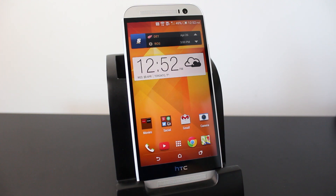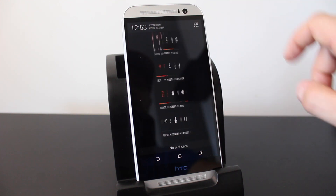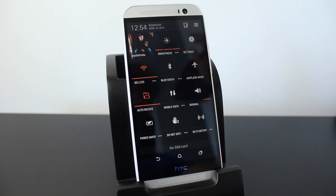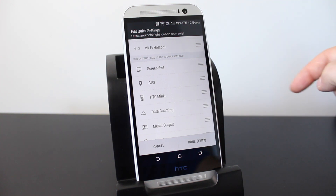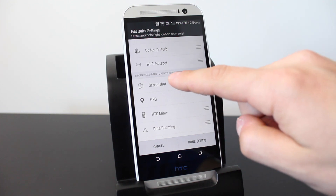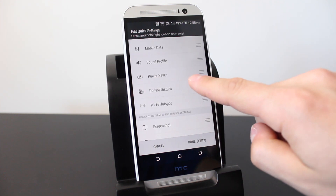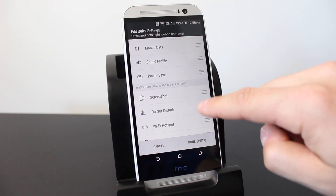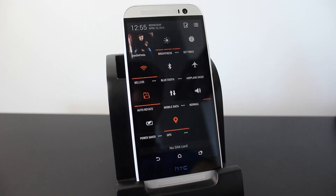A quick way to access quick settings is to pull down with two fingers — you're immediately brought to the settings section without needing to tap the extra button. You can also edit and customize those quick settings by tapping the edit button at the top. Drag items below the 'hidden items' line to remove them, or drag items above the line to add them. For example, I removed 'Do not disturb' and 'Wi-Fi hotspot' and added GPS, then tapped done to save my custom quick settings.